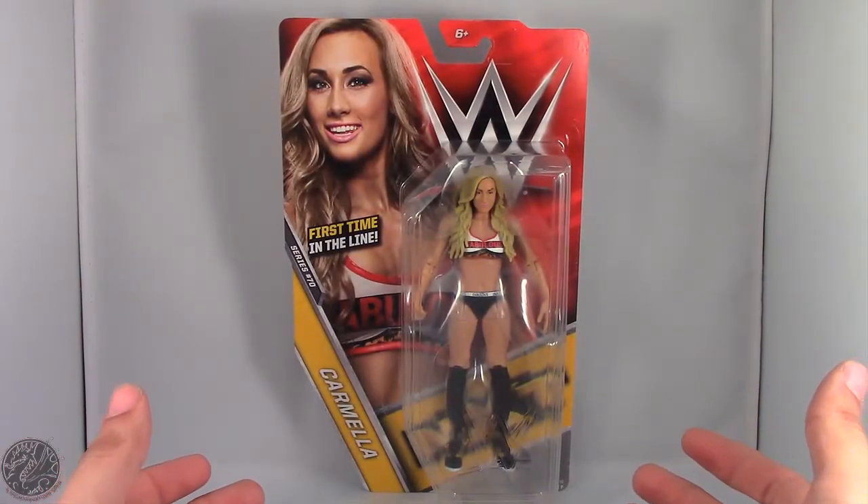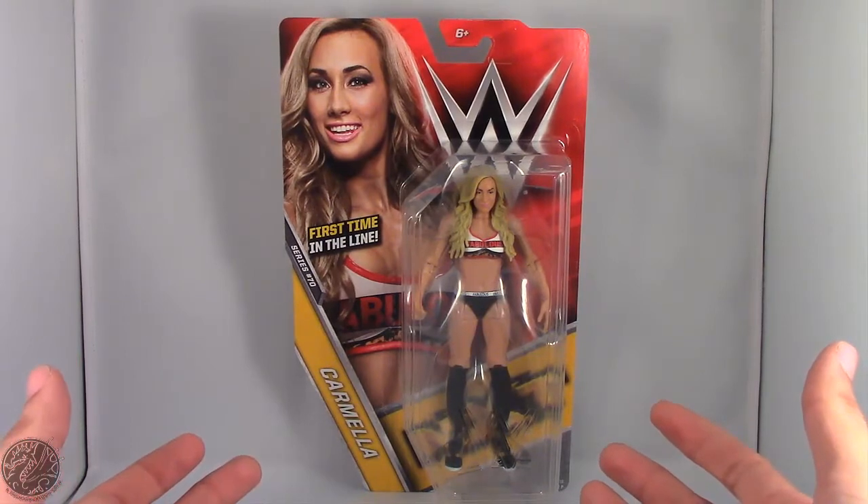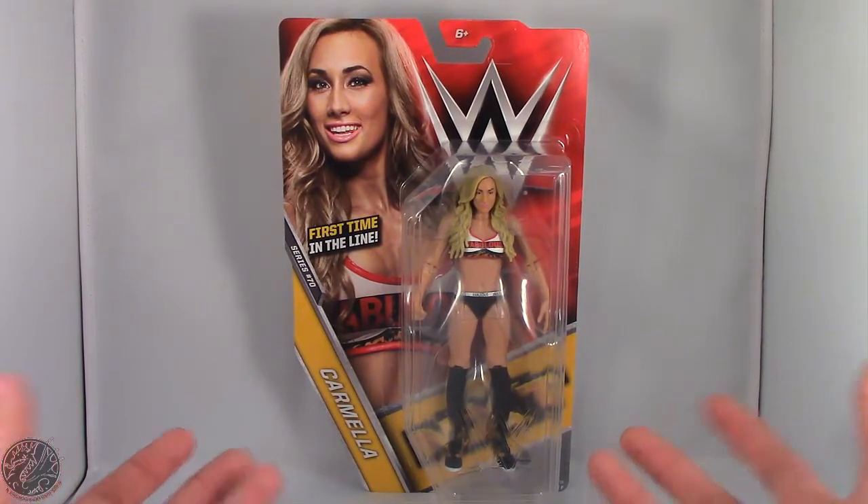What's going on everybody? King of Dragons 5000 here, coming at you with another figure review. Today we'll be having a look at the WWE Basic Series 70, Carmella.